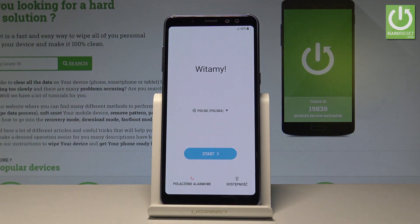Excellent! As you can see, the welcome panel just pops up, so it simply means that the hard reset operation is done. Now you can start to easily activate your device.